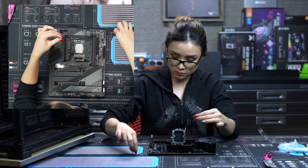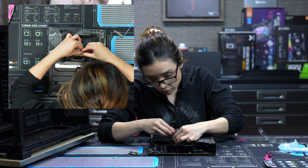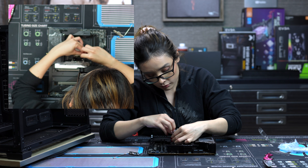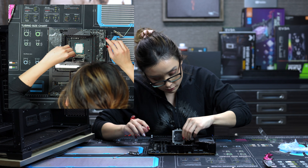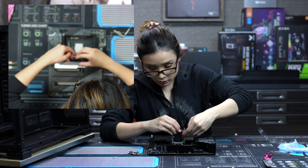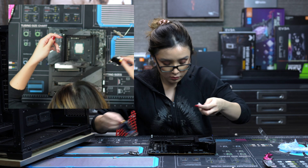Now there are a few other knockoff contact frames that are a lot less expensive at a quarter of the price, and to be honest they work just as good and are actually easier to get torqued correctly. So I don't blame you if you buy those instead, but if you're able to afford it, support the original designers if you can and try not to reward the copycats that simply ride the backs of hard work and research.